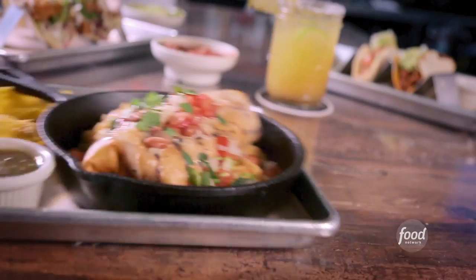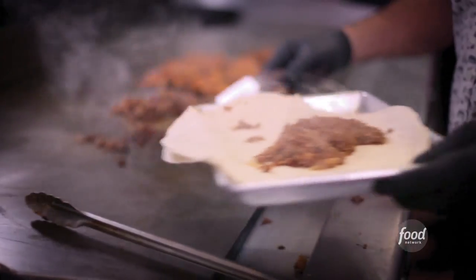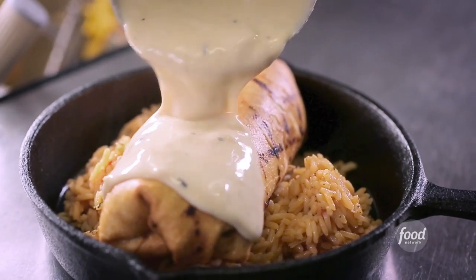Cowboy Junkie burrito up. The Cowboy Junkie is Kansas City in a burrito — it's just stuffed with pork, cheesy, delicious.